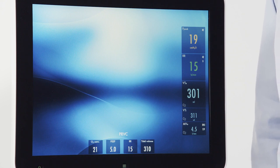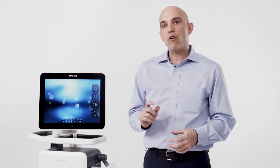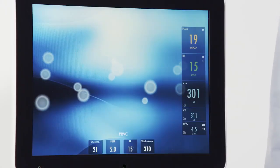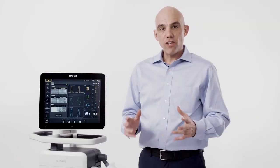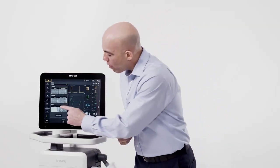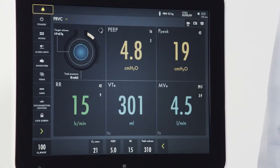Two unique views are family view and distance view. The family view can be utilized to create a more calming environment — if a more complete clinical picture is needed, merely pressing the screen will take you to your last set view. In distance view, five large numerical values are displayed, which can be very useful for patients in isolation or if a procedure is taking place in the room.